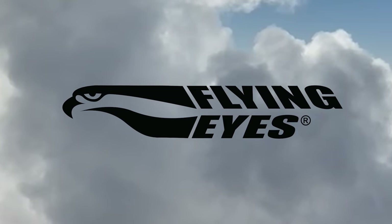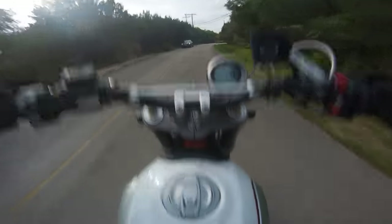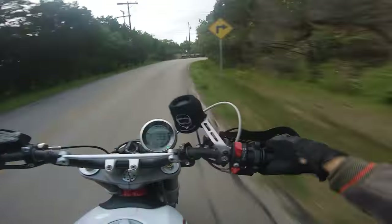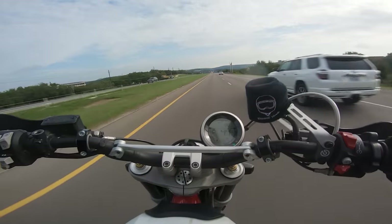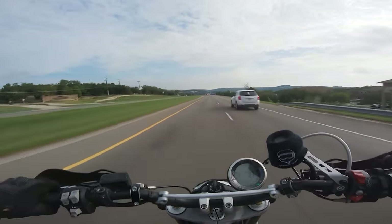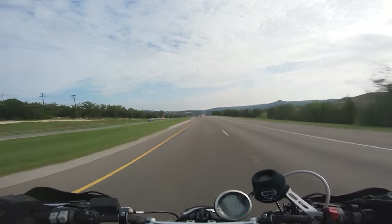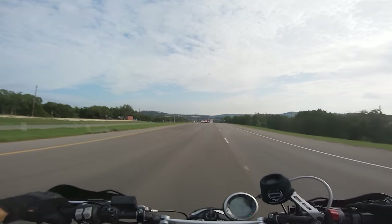Today's video is supported by FlyingEyes — I'll tell you more about them later in the show. Let's crank a tiny little wheelie here. Let's get it wide open. Let's do the old Italian tune-up. I literally never take it out to redline — it just feels bad doing that on this bike.